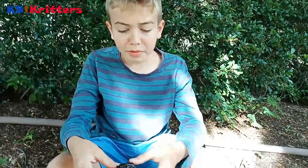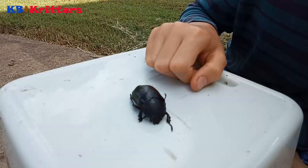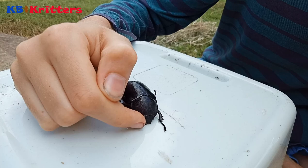Hi, this is KB from KB Critters. I found this dead beetle this morning — I didn't kill it, I found it this way. I thought it might be good to show you the basic insect anatomy.